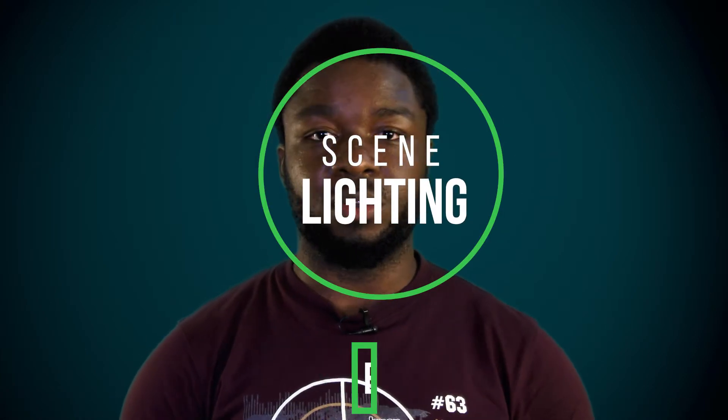Welcome to Sane Lighting. Today we'll take a look at the new frame called Countdown. Today we'll be looking at this thing.